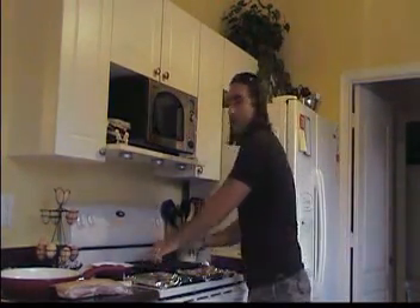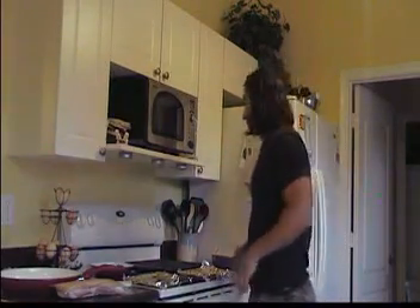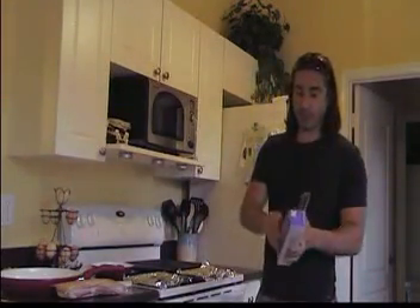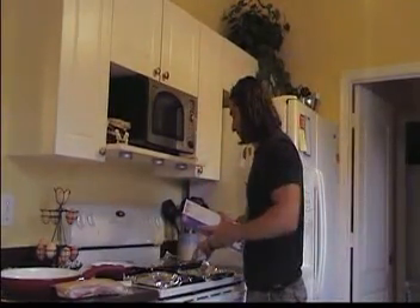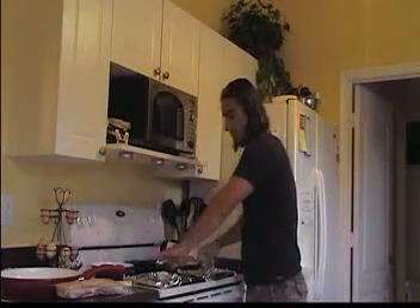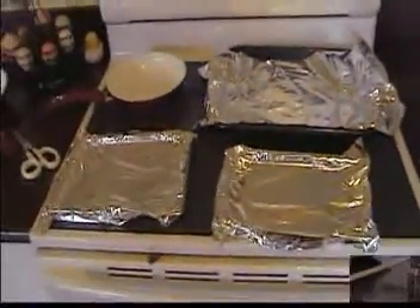You want a nice sturdy metal pan. Set your oven to 450. You want some foil — it helps with cleanup. Line your pan right out. There we go, that looks about right.